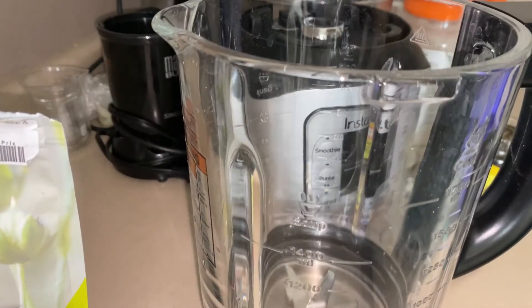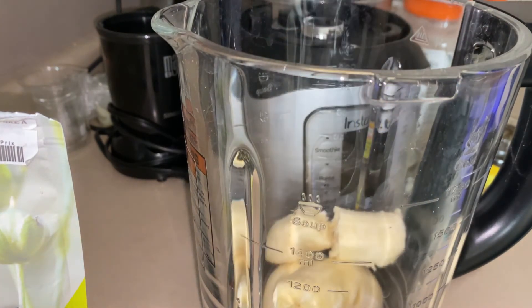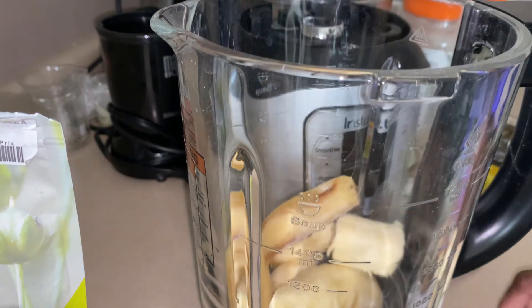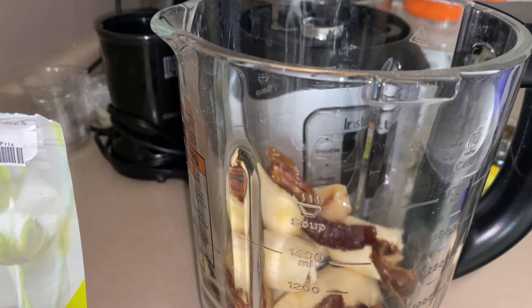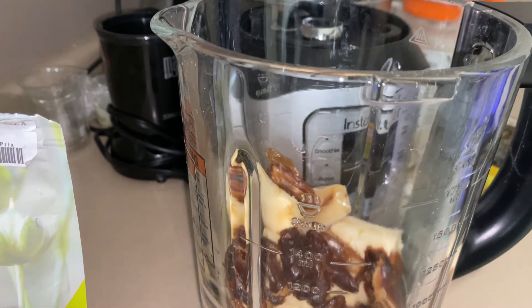This is going to be for four people — my three kids, the baby and I. The baby will probably have like half a cup. My husband can make something when he wakes up. It's Sunday morning and my kids are already up at seven o'clock.